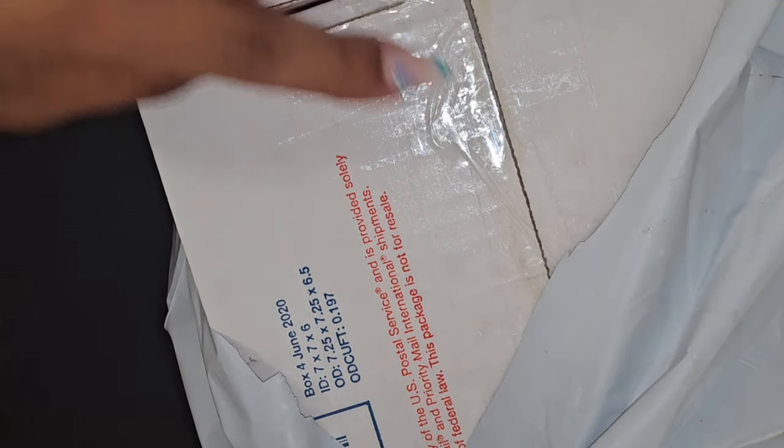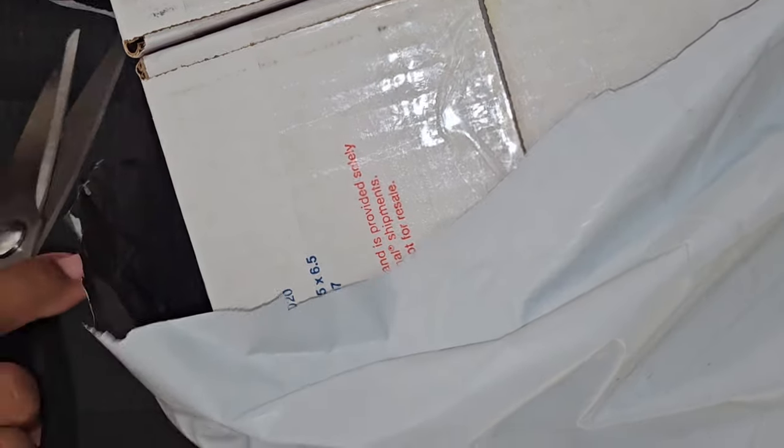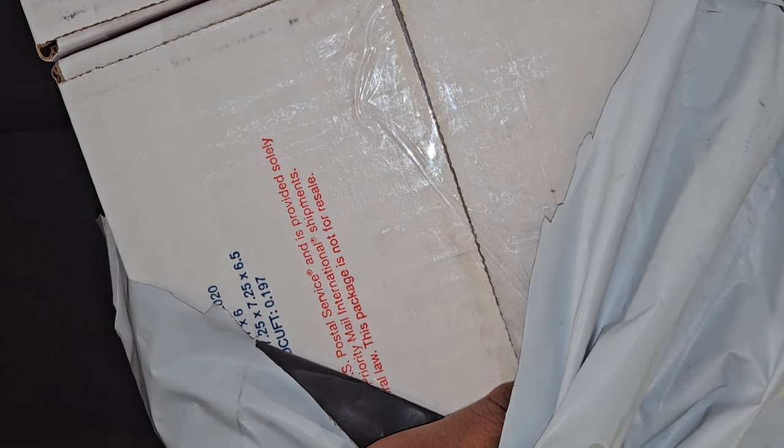Oh, I can smell monomer. And actually it looks like it might have leaked out some because you can see it on the box. Yeah, it definitely spilled — I can smell it.